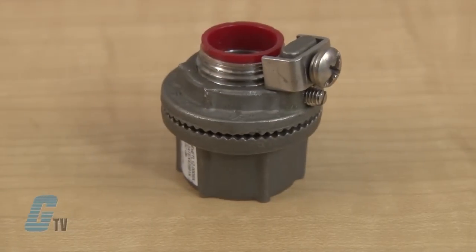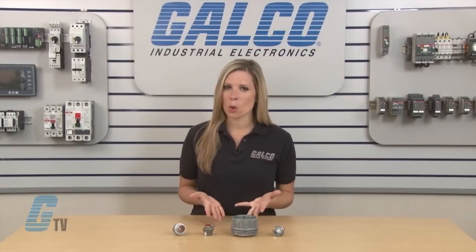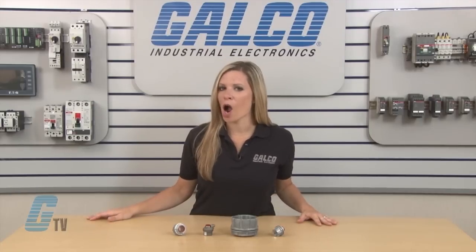For added safety, a grounding screw is available with some of the connectors. Units are available in aluminum, zinc or stainless steel with a rated protection of NEMA 2, 3, 3R, 4, 4X and 12.